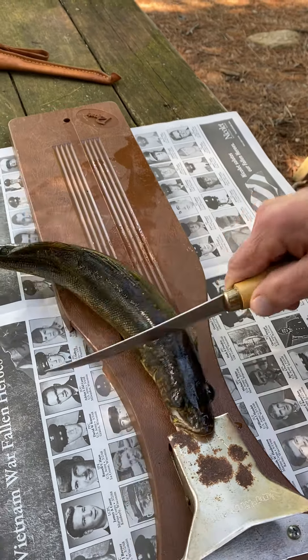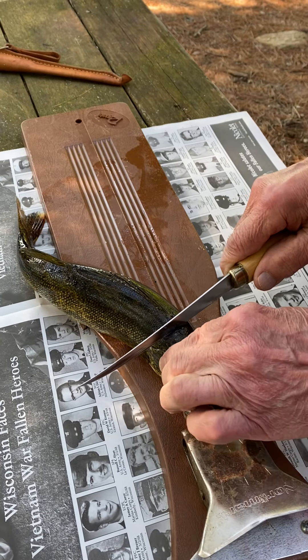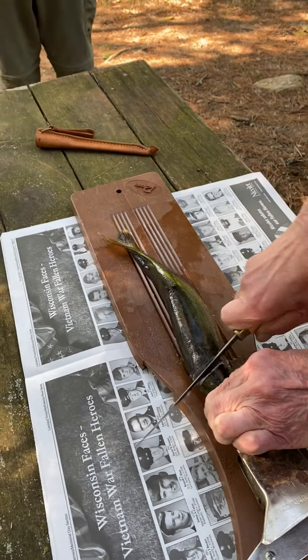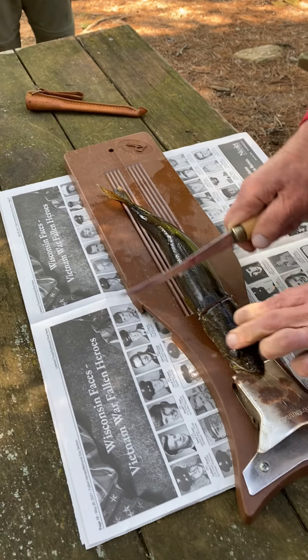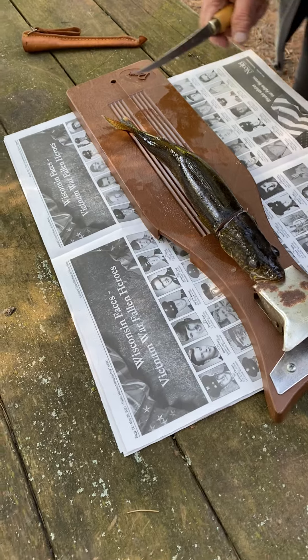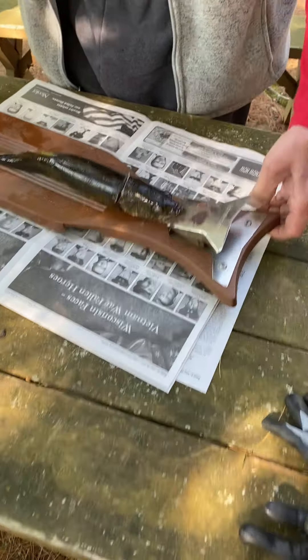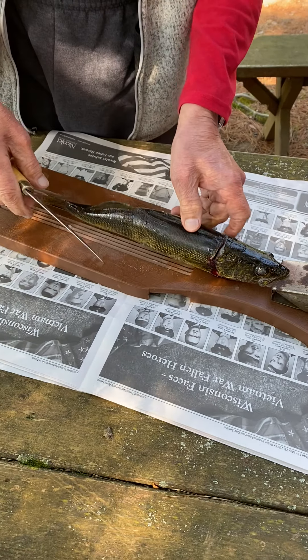And what you do is this — see? If it's not, the first thing you do is break the spine. And now he's dead. He won't move anymore. I don't know if he's dead.